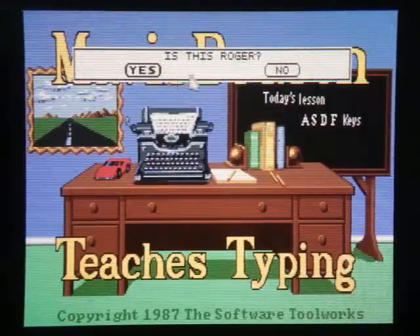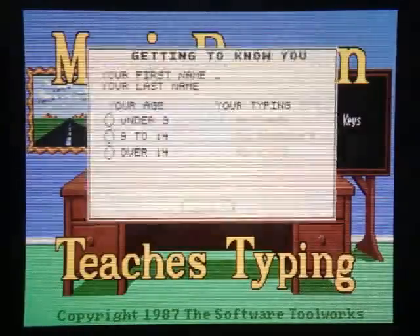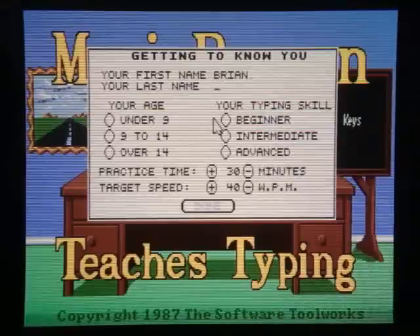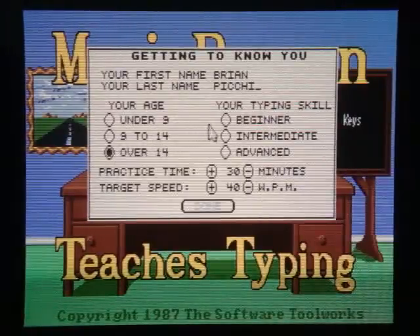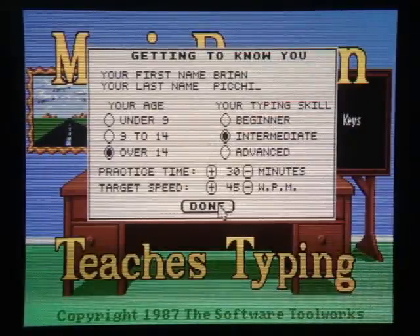Is this Roger? No, but good guess. Just so you don't make that same mistake in the future, Mavis, I'll go ahead and give you my correct name. Your age — over 14. I've never really been categorized in such a broad age group before. And I guess I'm intermediate.